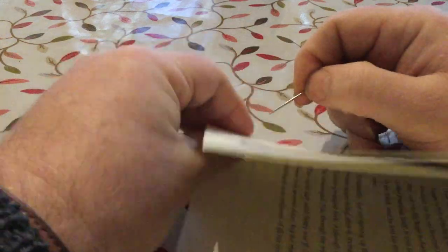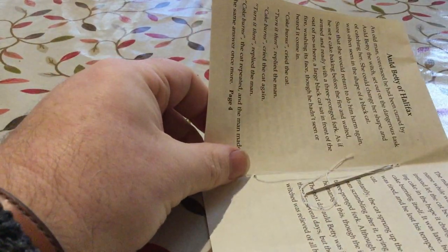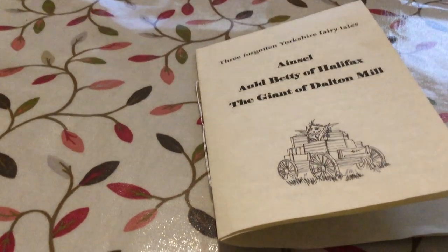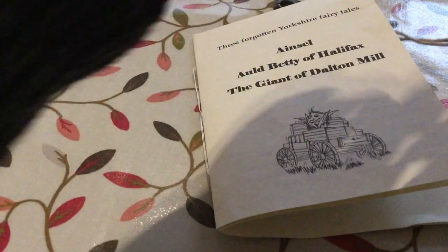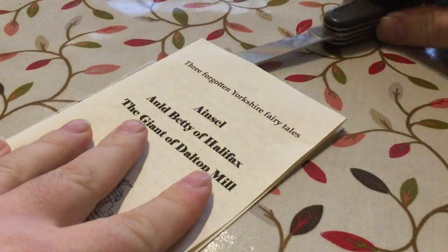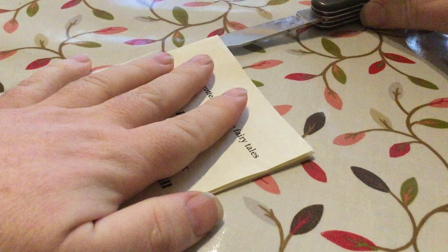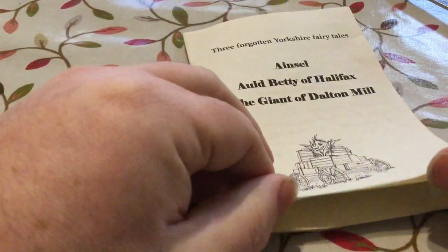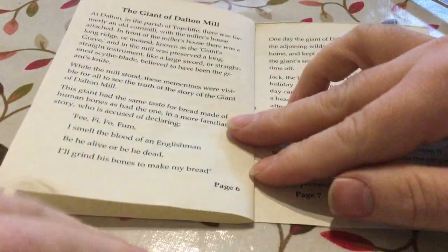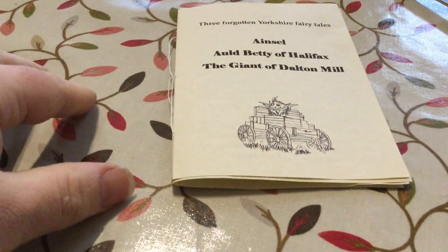Then I'll tie that off in the middle to complete my actual binding, and then slice open the paper where the folds are at the top. You can see it turns into a little eight-page book. I'll be a bit more careful with the finished one, but this is just to give you an idea of how they end up — so that's an eight-page chapbook.